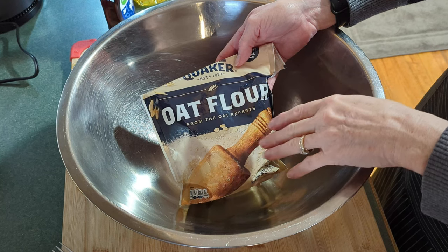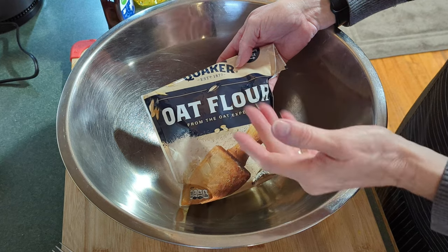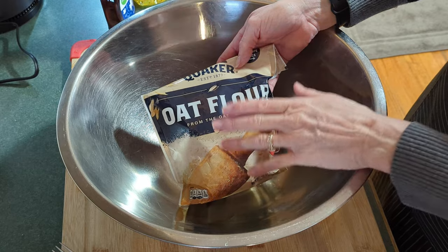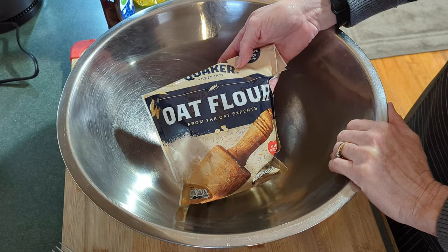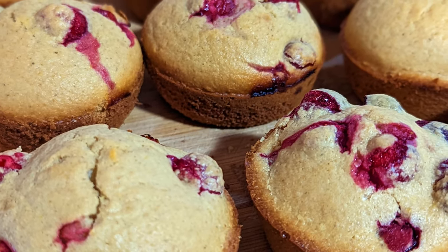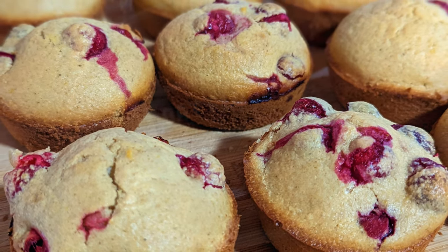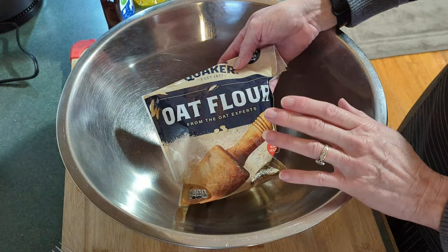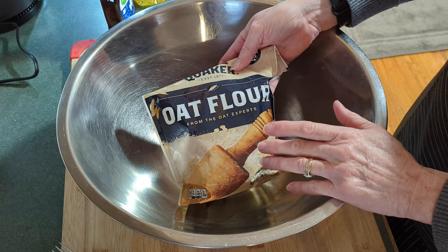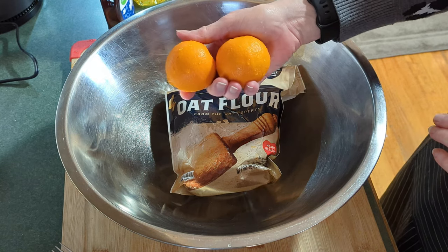Oat flour is just ground up oats. So if you like oats in the morning, you're going to like this — it's just the same thing, just ground up. That's the only difference. So today I'm going to make some oat flour muffins. You can make these either with blueberries or another kind of berry that you like.